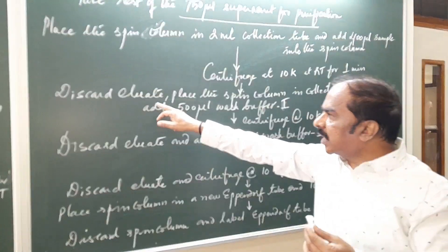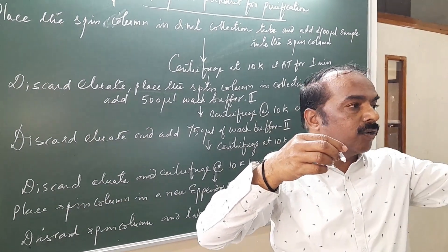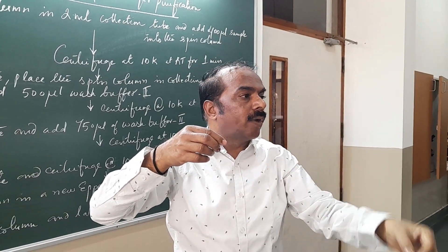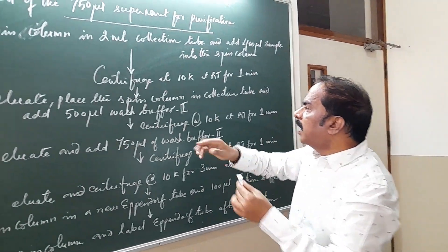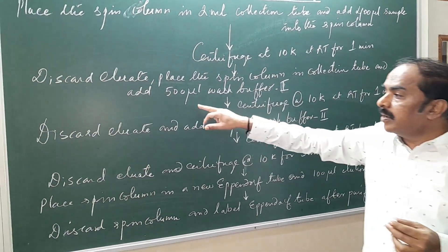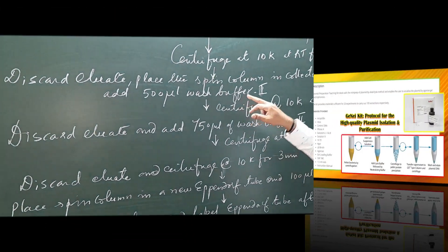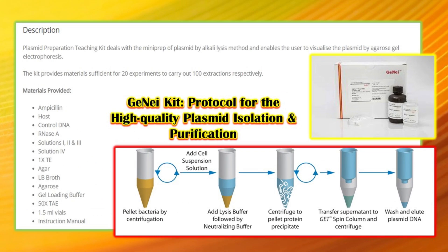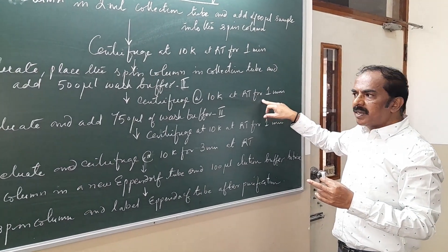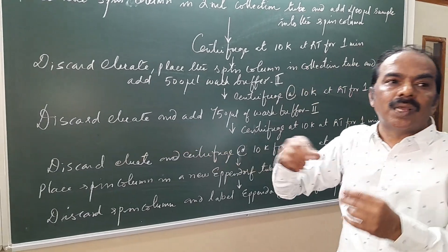Next, discard the eluate. The eluate is collected in the collection tube, which we discard by removing the solution. Then place the spin column again in the collection tube, add 500 µL of wash buffer 1 from the Genie kit, and centrifuge again at 10,000 rpm at room temperature for 1 minute. Discard the eluate again — this is the washing and purification step.